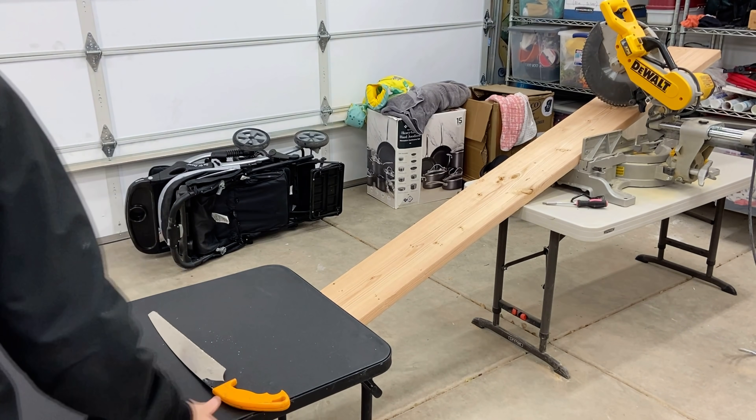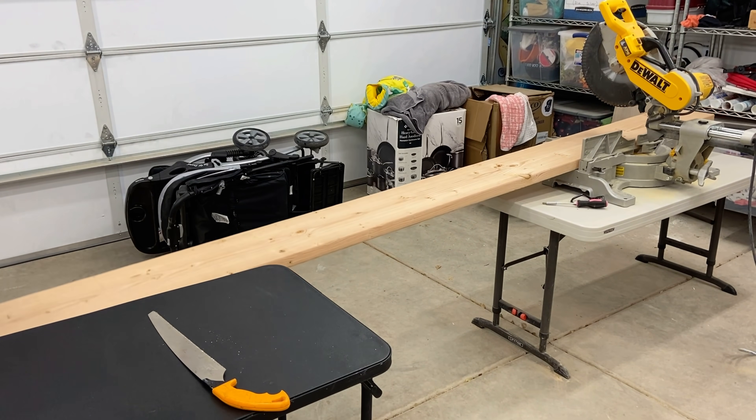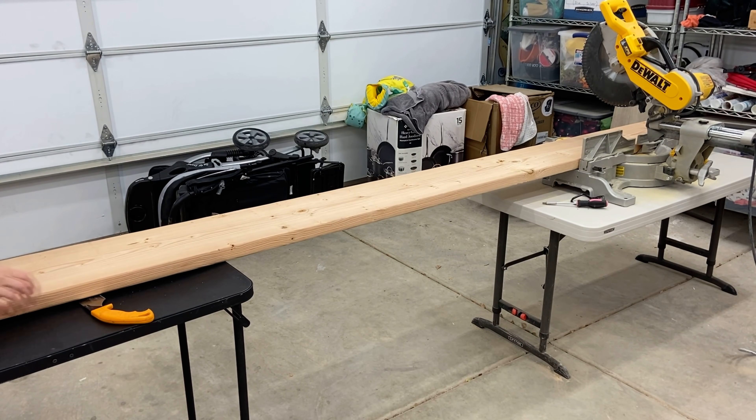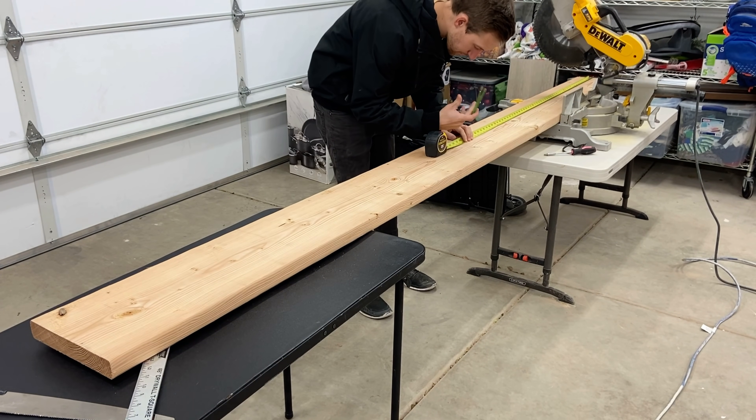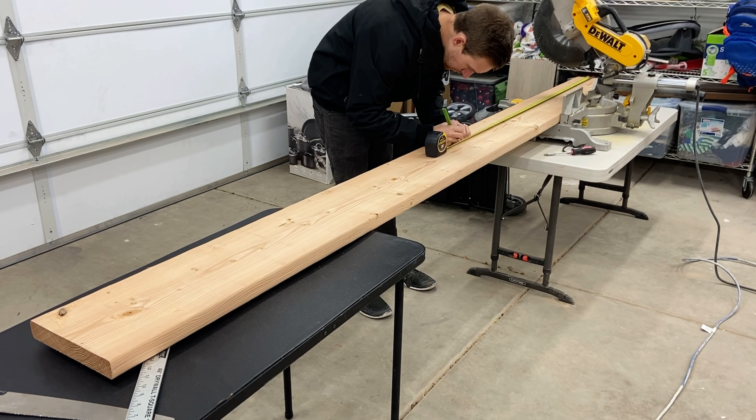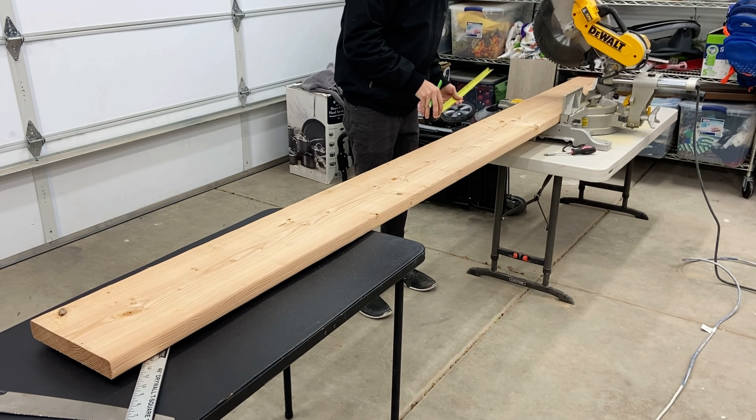The first thing I like to start out doing is cutting the length of each shelf. Here I'm using a 2x10 board and each of my shelves will be about five feet long. In today's video I'll be trying to use tools that I think most of you would already have, so you can still do this at your house without having to buy too many items.